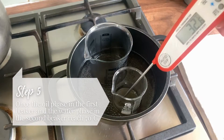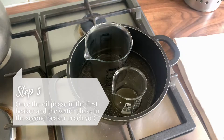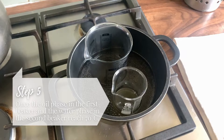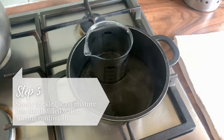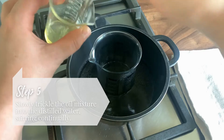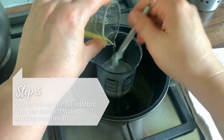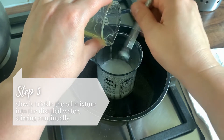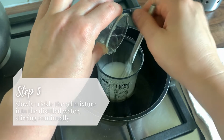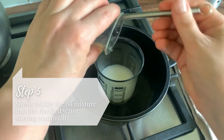Once your oil and water phases reach 70 degrees, it's time to combine them together. To do so, slowly trickle the oil into the distilled water, stirring continually.